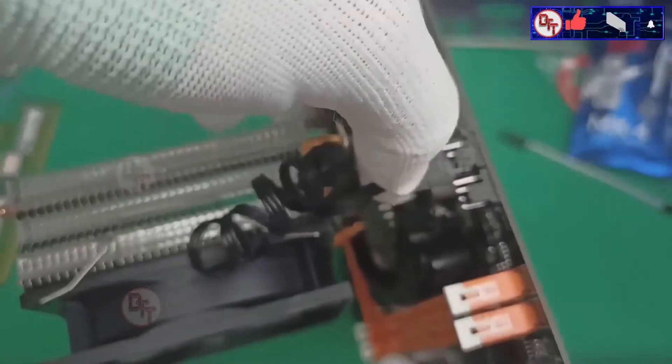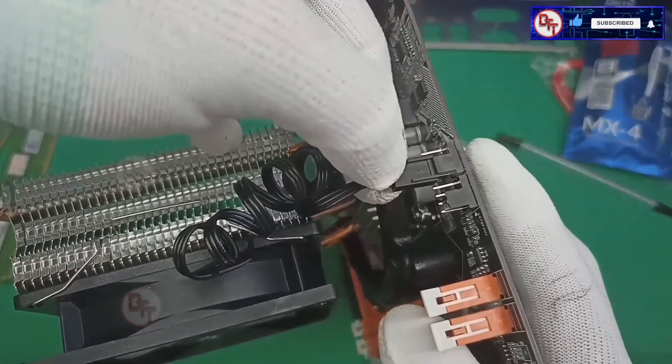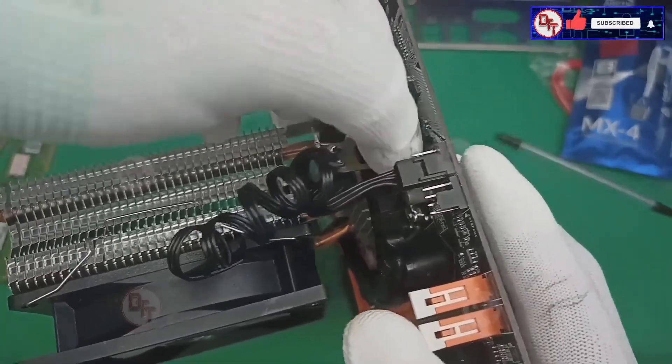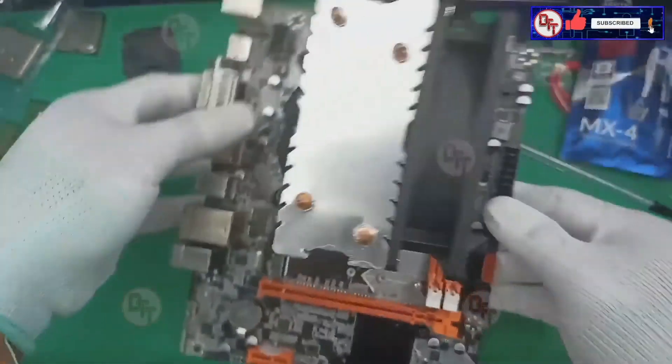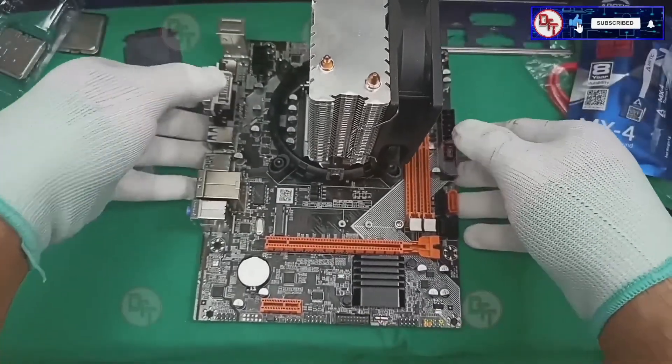This CPU fan is only a three-pin. We also have another fan for the chassis fan.